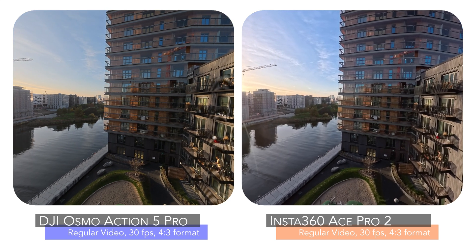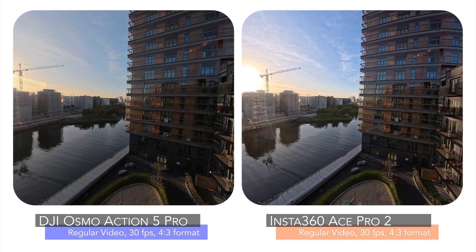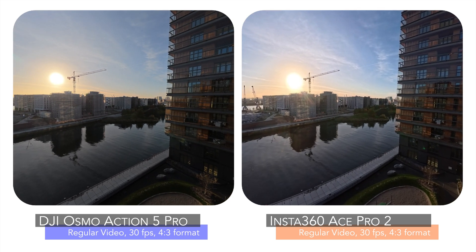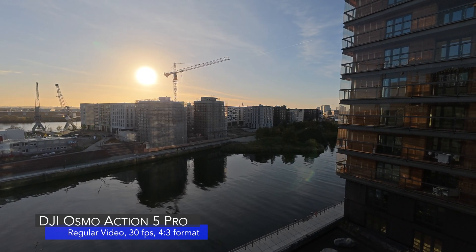Welcome to a new video on my channel Exploring the World. In this video, we will compare the low-light capabilities of the brand-new Insta360 Ace Pro 2 and the DJI Osmo Action 5 Pro.